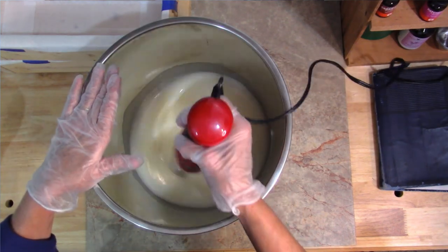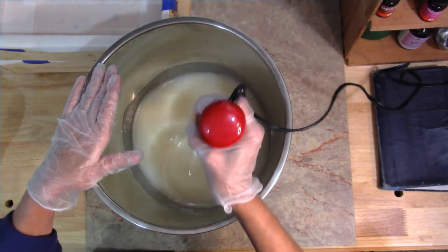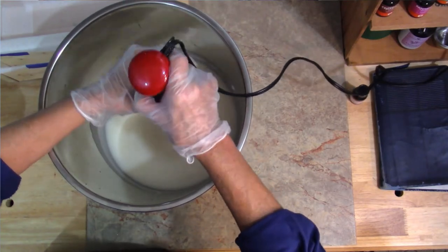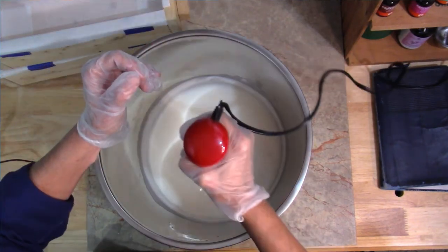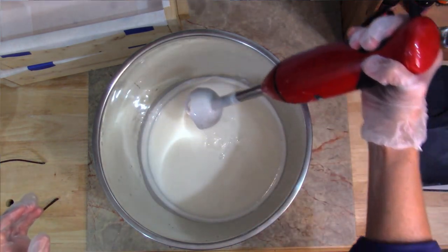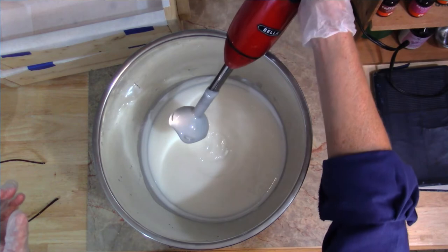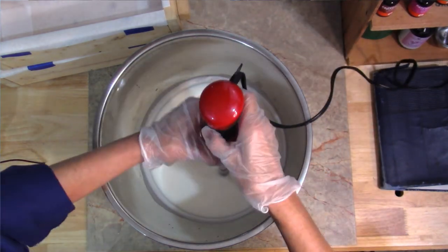This is still caustic so you want to be cautious and not splash any. What we're looking for is called trace — when this starts thickening up and you can take your blender out and the mixture that drips on top will actually sit on the surface momentarily. I'll get to blending and show you what I'm talking about.